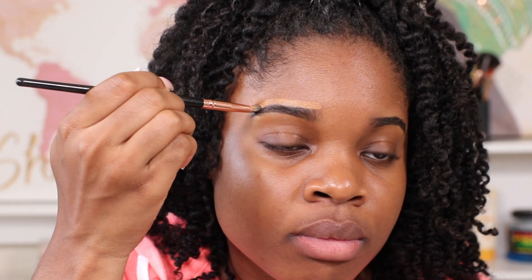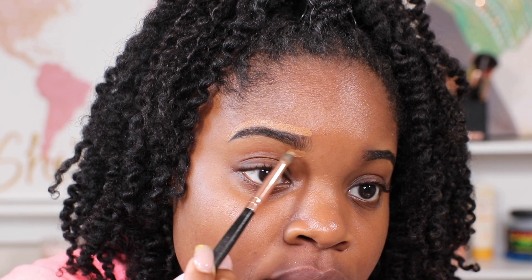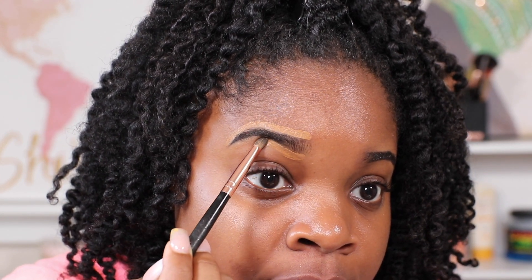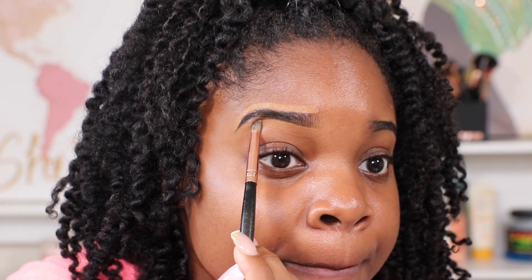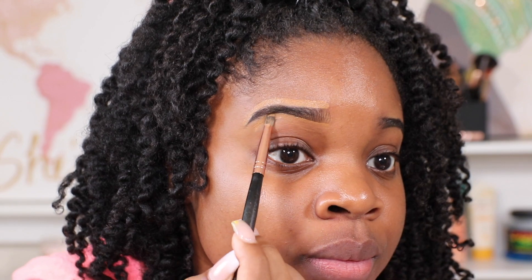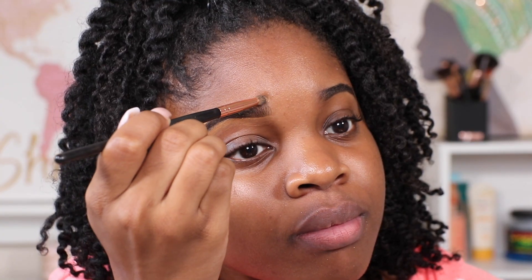So this concealer gives me that 'oh girl, you just got waxed' effect, you know what I mean. I will just outline it to give it a nice clean look.